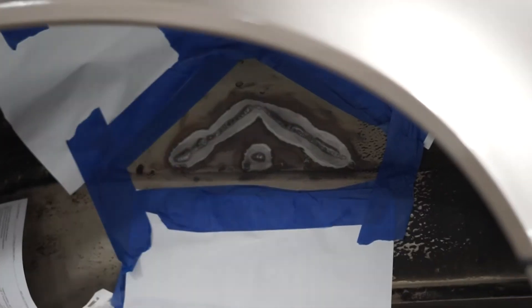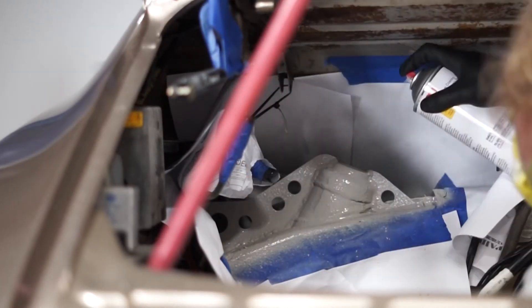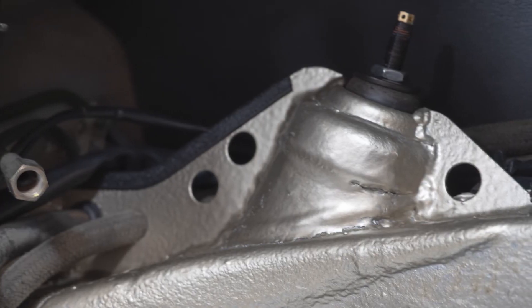Once welding is complete, you should be left with a perfectly reinforced area. To apply the primer, make sure you have a clean surface for proper bonding. Make sure to tape off all the area being painted and evenly spray the primer — two coats is more than enough. Apply a fresh layer of undercoating to match the factory finish and you're ready for a layer of paint of your choice. And that's it — your shock tower reinforcements are properly installed.